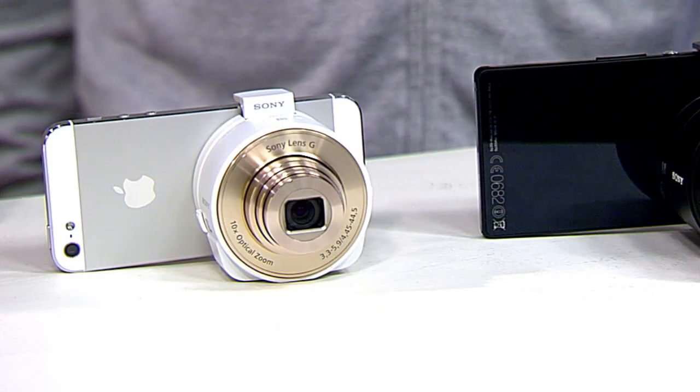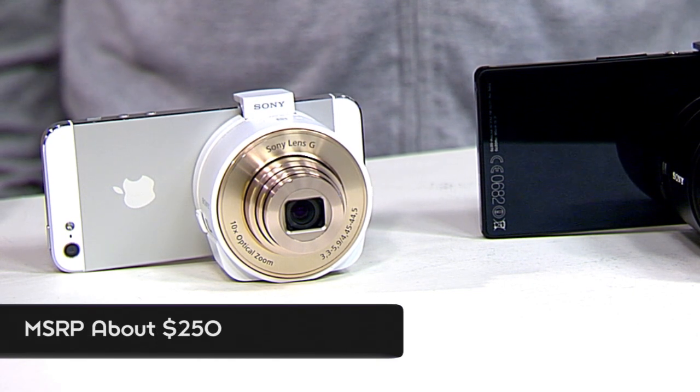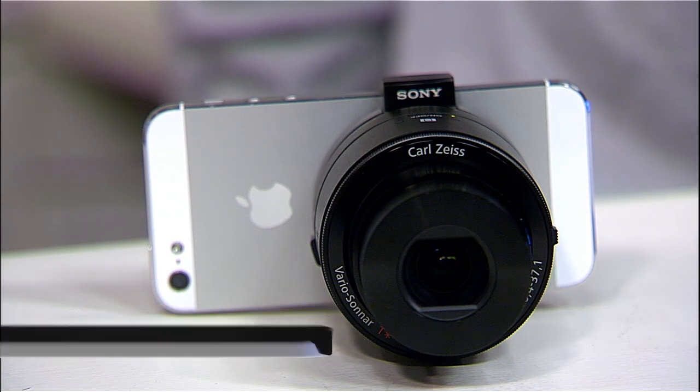The QX10 comes in black and white and is priced at about $250 — both colors at the same price point. The QX100 features the XMOR sensor, exactly the same as the RX100 Mark II, and will be available for about $500, in black only. Both will be available early fall. If you have any questions on these lens-style cameras, visit youtube.com/signal.